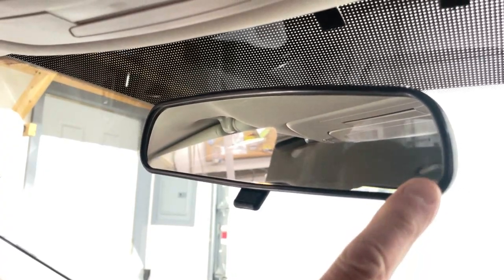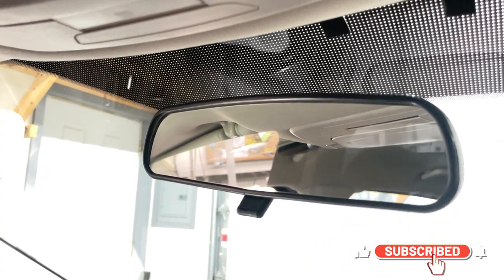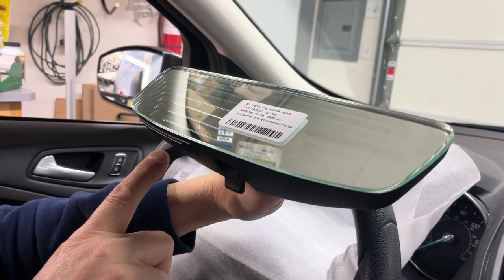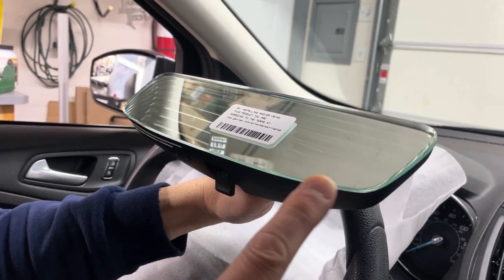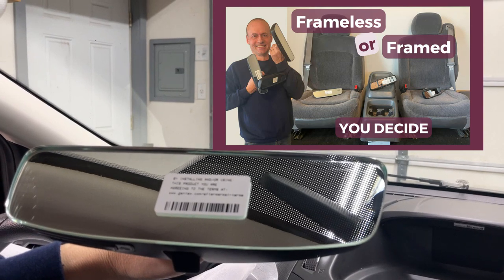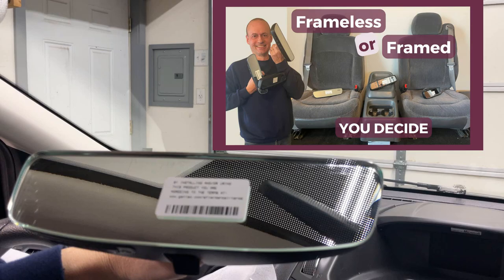Unlike the basic mirrors that have black plastic frames surrounding the glass that are still very common in vehicles nowadays, this mirror is frameless and the glass goes from edge to edge for that sleek, modern look. I did another video describing the differences between framed, semi-frameless, and frameless mirrors, so check it out here.